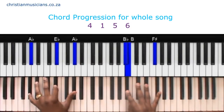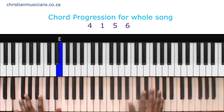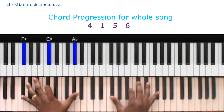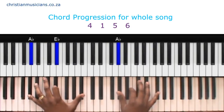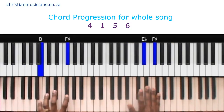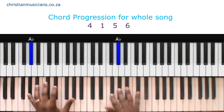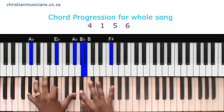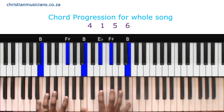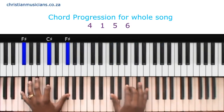The intro is the same chords. So the intro will start — you are here, moving in a mix. I worship you. I worship you.